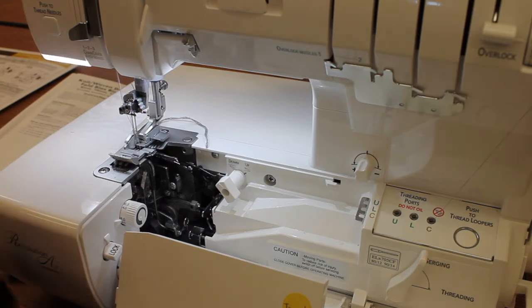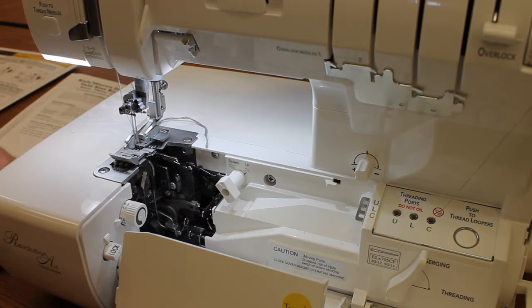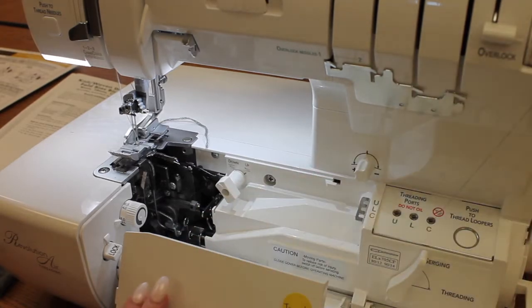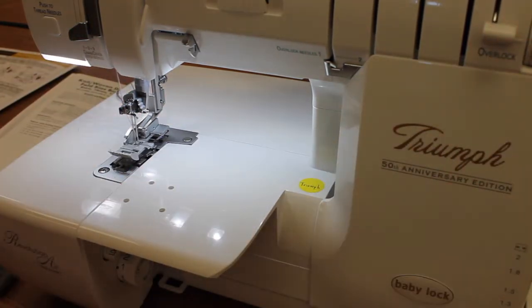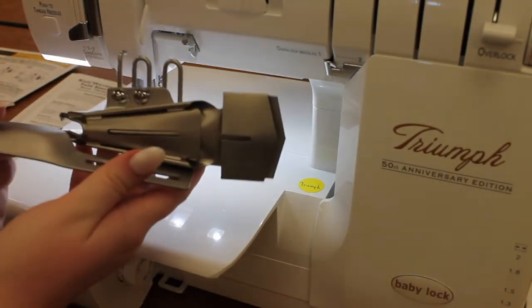And I also have here the fabric that I'm going to be attaching my bias to. So to attach our bias binder I'm going to go ahead and raise my presser foot, and I'm going to close my sewing arm and my door and get out our bias binder.